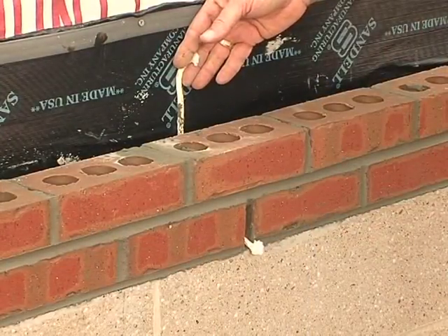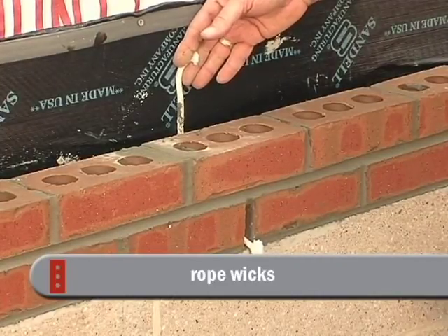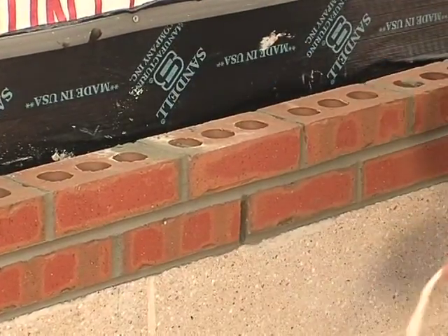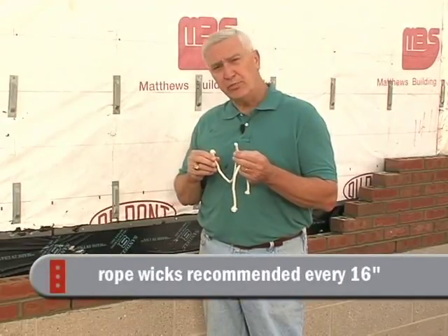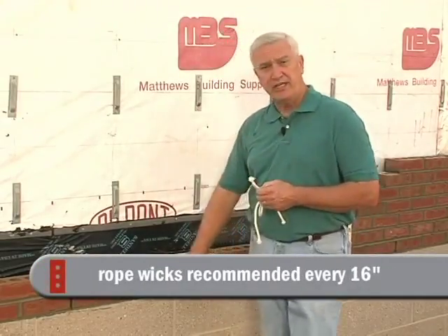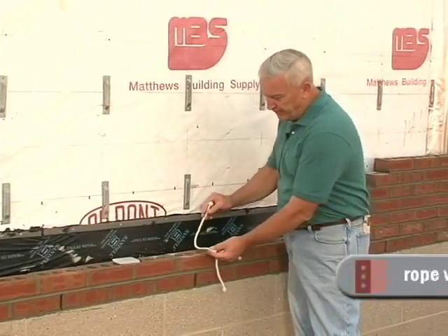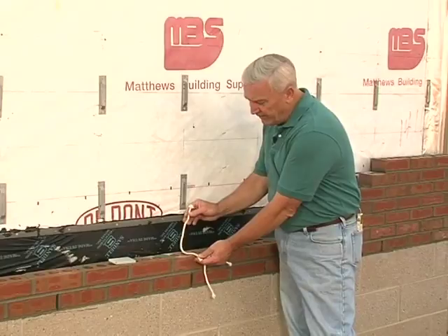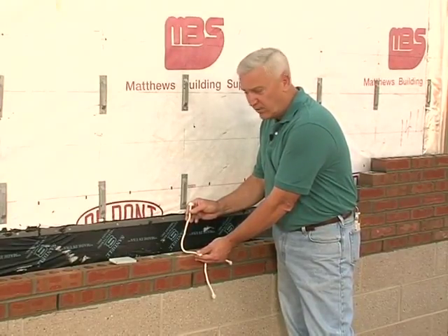Rope wicks are sometimes used. But given the small amount of square inches you would have using this device, it would be wise — and it's our suggestion from the brick industry — that you should put one of these every 16 inches, so every two brick, if you're going to use rope wicks. It just lays in the base of the cavity and works like a wick in an old kerosene lamp to get the water from behind the wall.